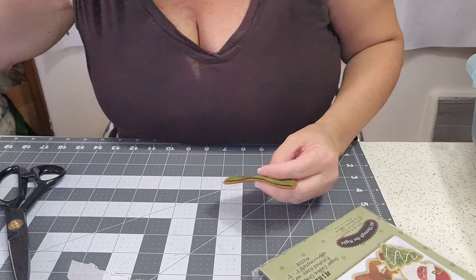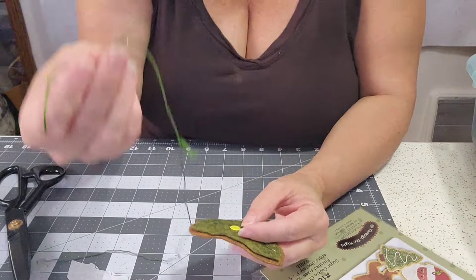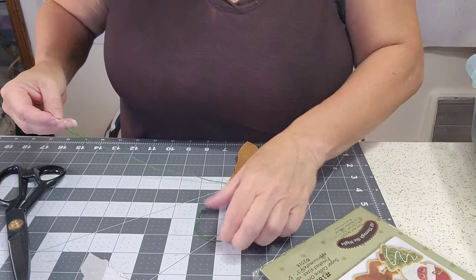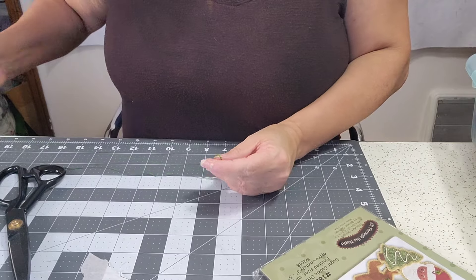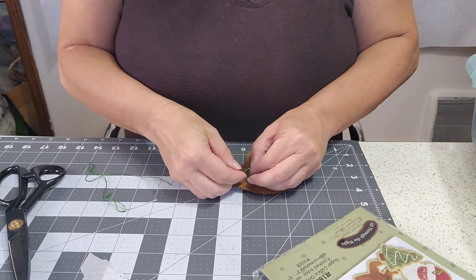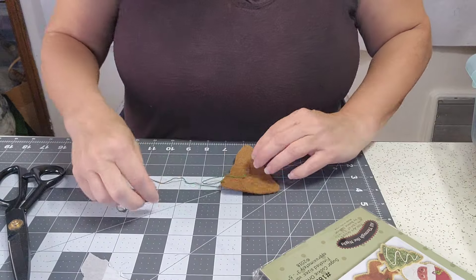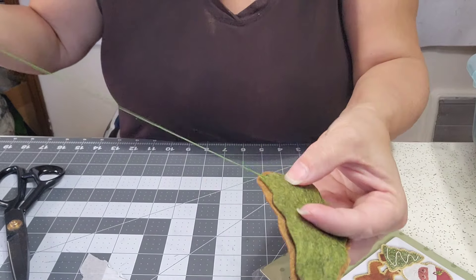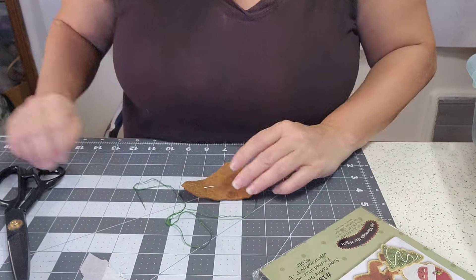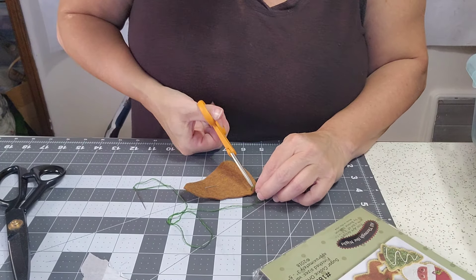You're going to thread your needle with three strands and come up through the back of the ornament. Tie a knot in it, then trim that tail off so it doesn't come to the front.